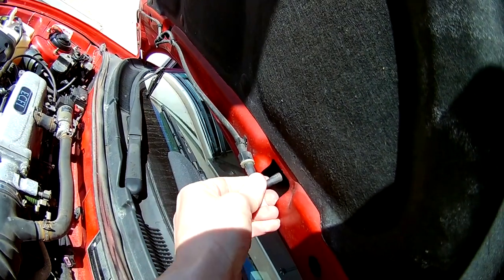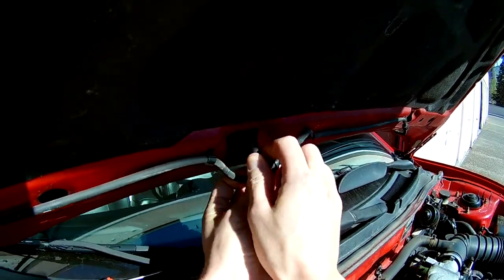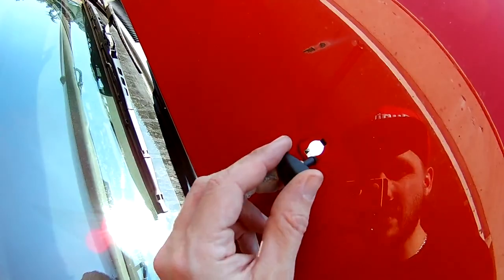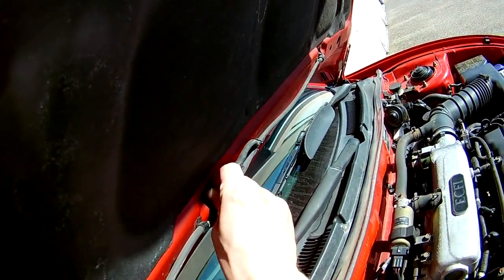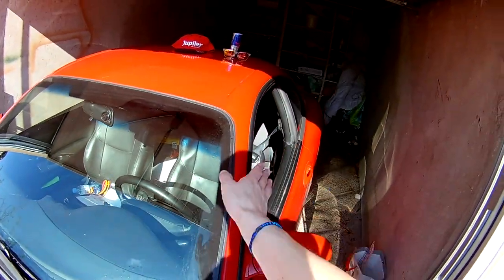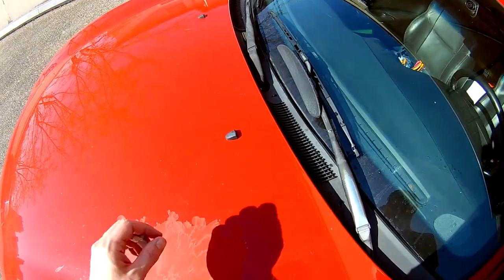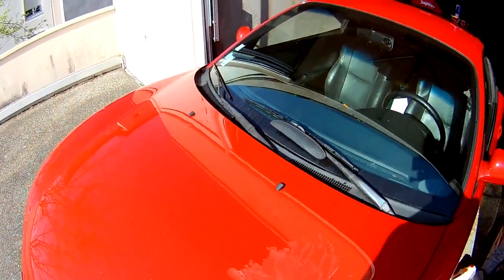You put the hood back on, then do the same on the other side: pull the hose, push the pins, install the new nozzle. Put the hood back on, close it, and you're done. Little tip: if the nozzle sprays a bit off the windshield, you can always turn it a bit more toward the center so it sprays perfectly on the whole windshield.